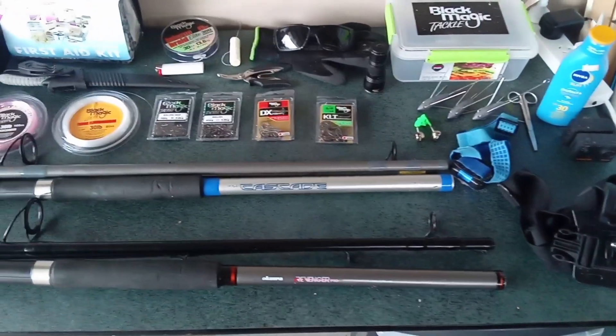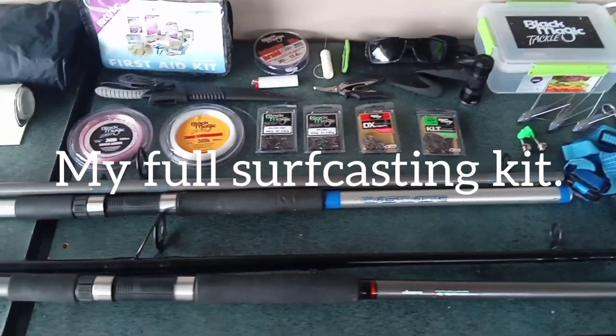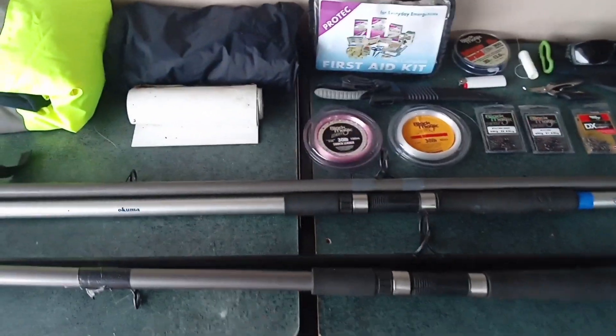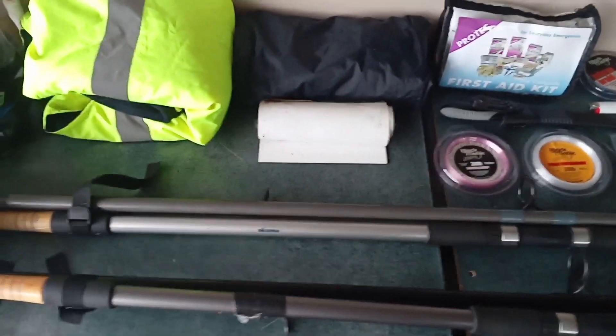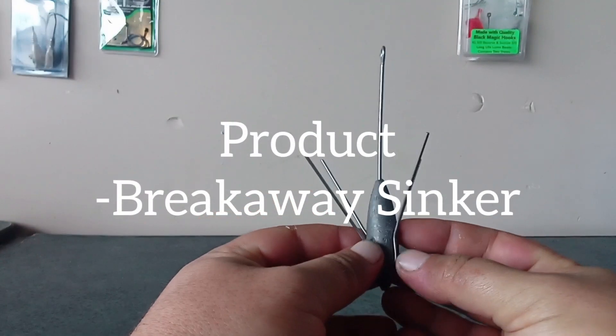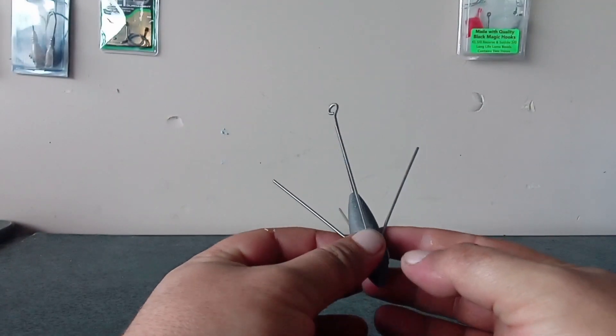Welcome everybody to my first video of 2021. In this video I'll be going over my full surf cast kit - rods, reels, tackle, everything. We'll start from the bottom.